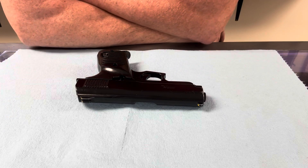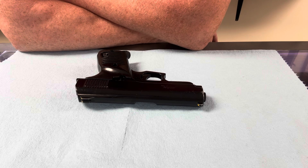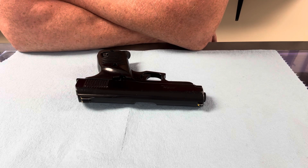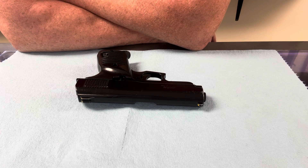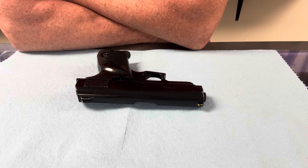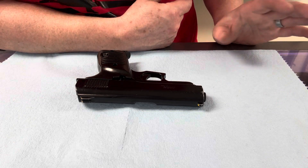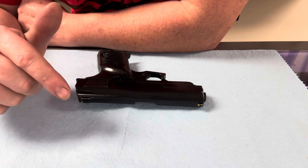Heyo, welcome back. Kelly here with 1776 Firearms. I just had this Lorsen Model L32 come through for a cleaning. It's a .32 caliber pistol. I don't know much about them. I kind of looked a little bit and saw something about lawsuits for the safety or whatever. I'm not going to speak on something I don't know about.